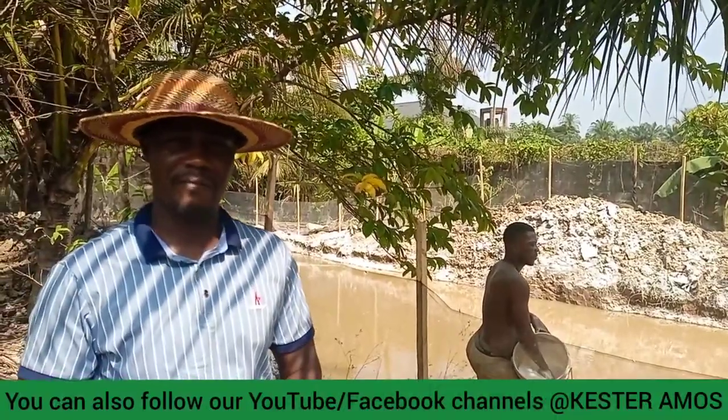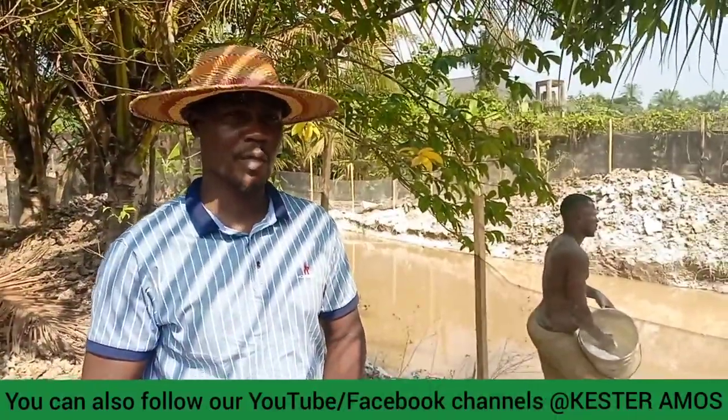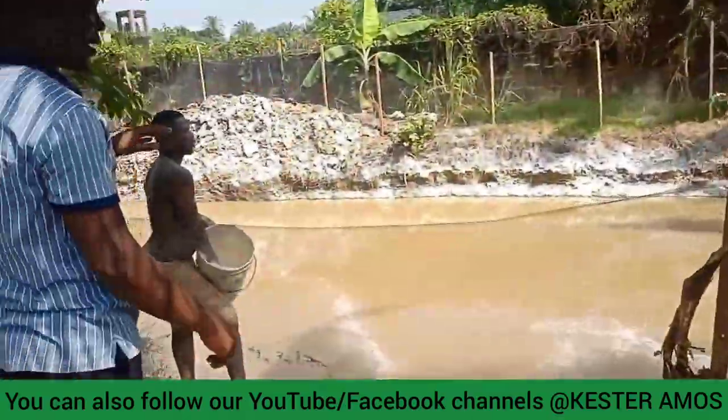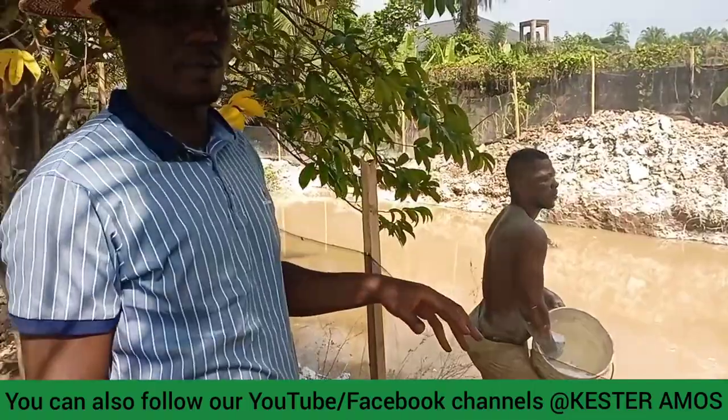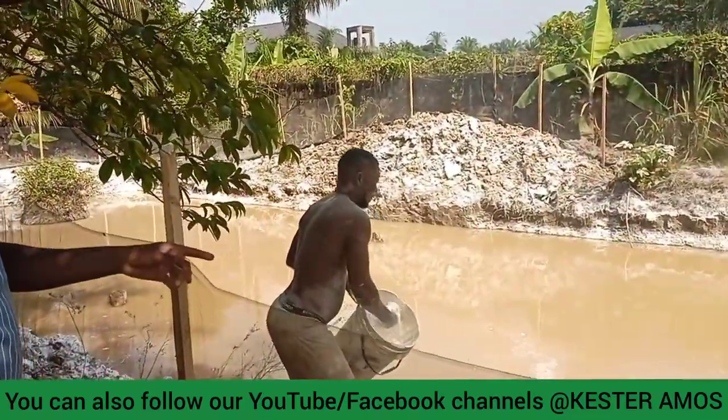There are actually going to be three very big ponds, but right now we have two constructed. So what we are doing currently is the liming of the pond. We are going to take you around — the video is going to take a little time. So we are doing the liming of the pond.